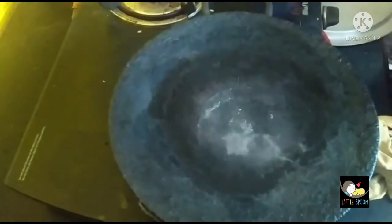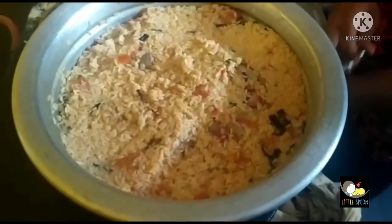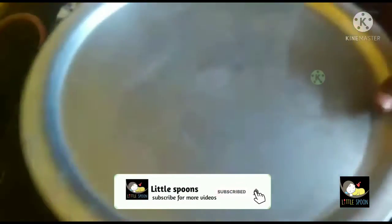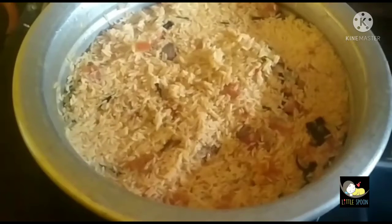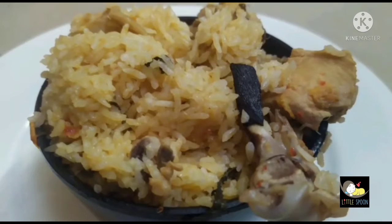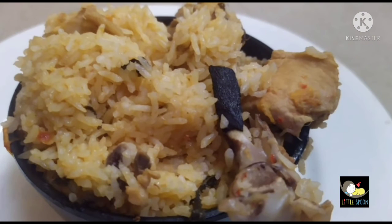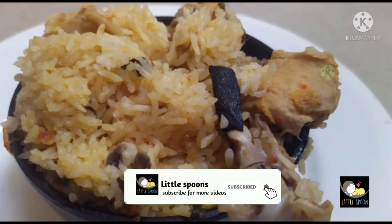Now we are going to put it in low flame. Now we are going to open the chicken and put it in low flame. This recipe is very easy and simple. Please don't forget to subscribe to our channel and click the bell icon. Thank you!